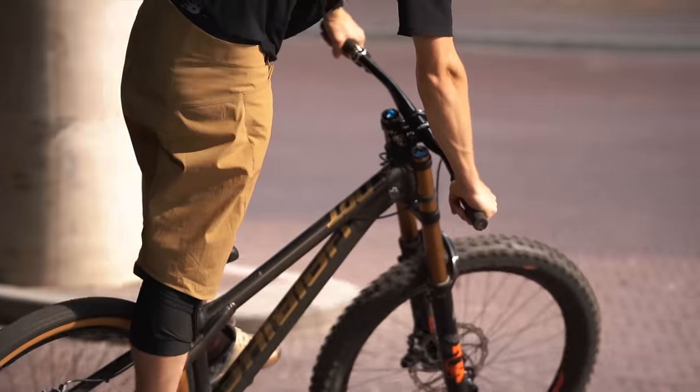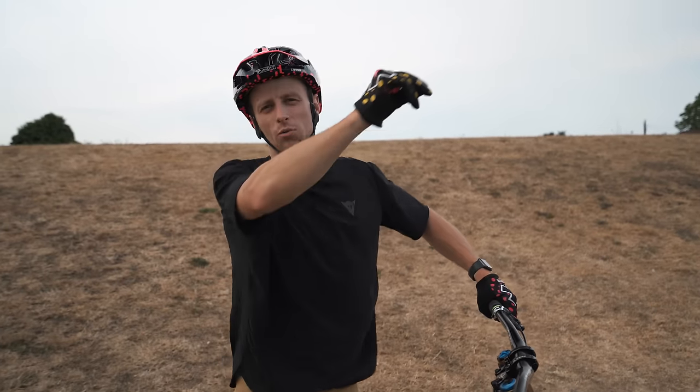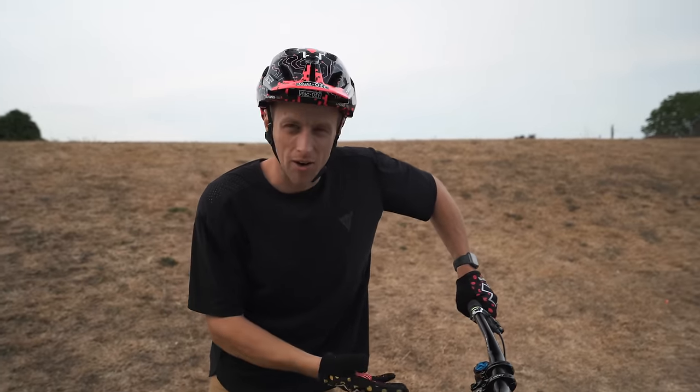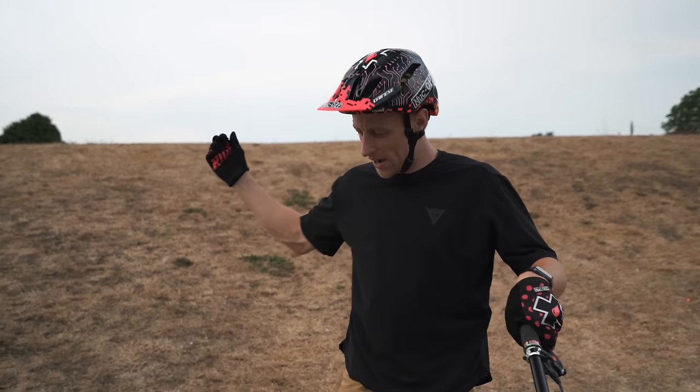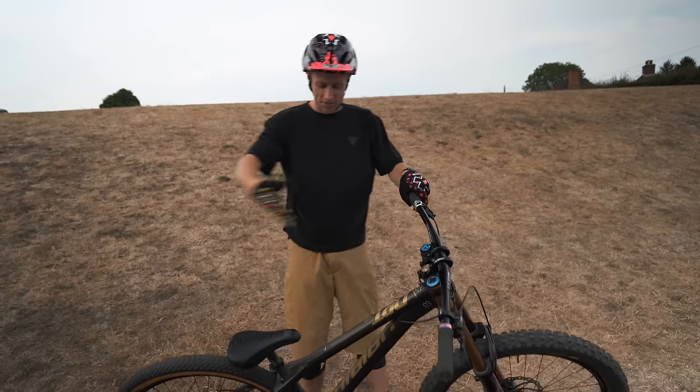We're slowly making our way from the urban environment to the trails, but before we head into the woods and shred some downhill lines, we're going to do a running man into a stoppie and test not only the grip but the front wheel balance on this rig.